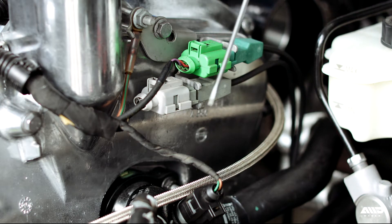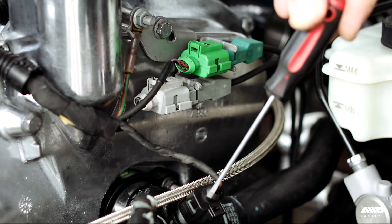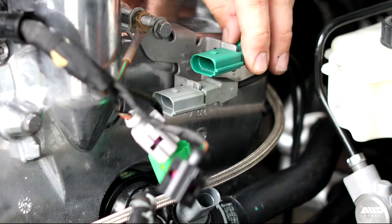Starting at the upper timing cover, we're going to disconnect the two knock sensors, wiring harness ground, and the coolant sensor plug. Both the ground and mounting bolt are 10 mil.